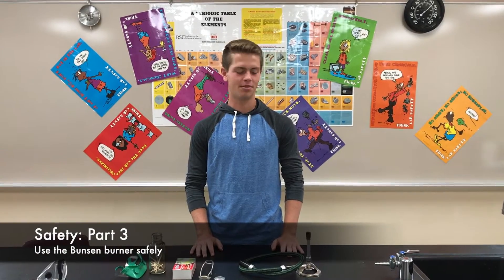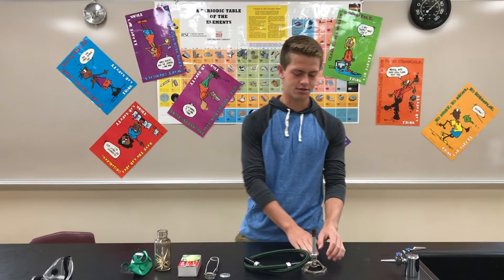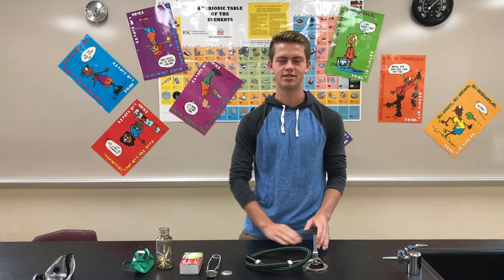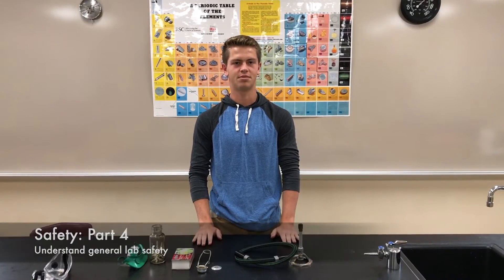Use the Bunsen burner safely. That means never leaving it unattended when it is lit, and always adjusting it from the bottom of the barrel, because the top and middle become very hot when it is lit. You should also know where the safety blanket, fire extinguisher, and other safety materials are.